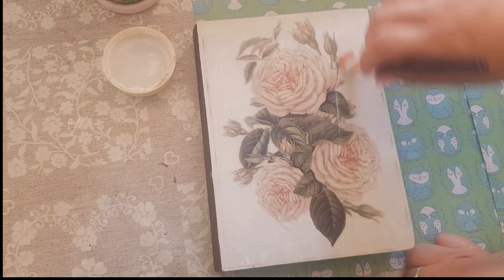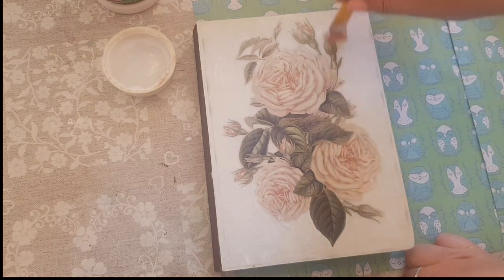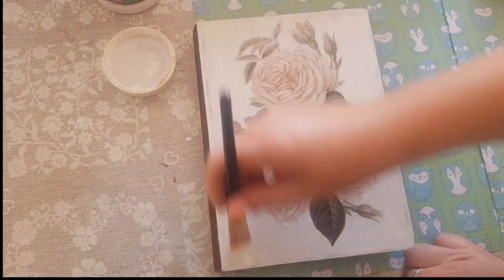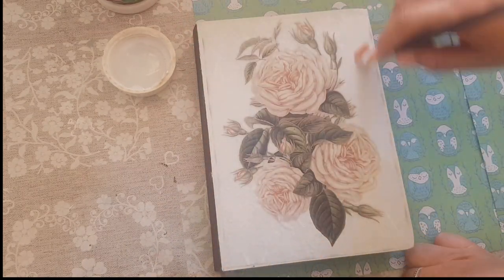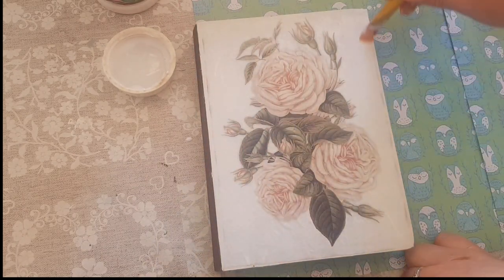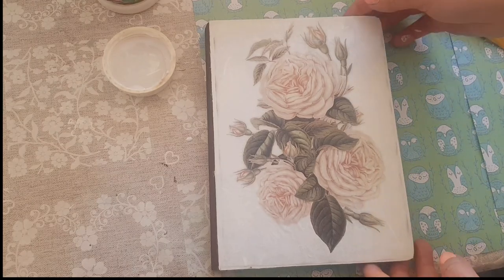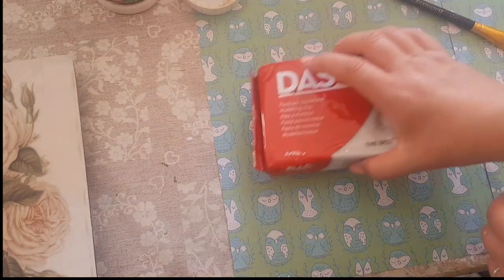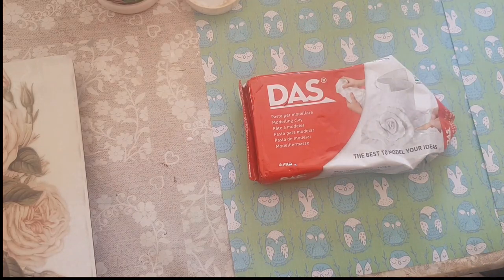So that is this section and we'll be leaving this to dry — in this heat it will dry super duper quick. I will make the moulds next while this is drying. We'll just put that to one side but it's coming on quite nicely.